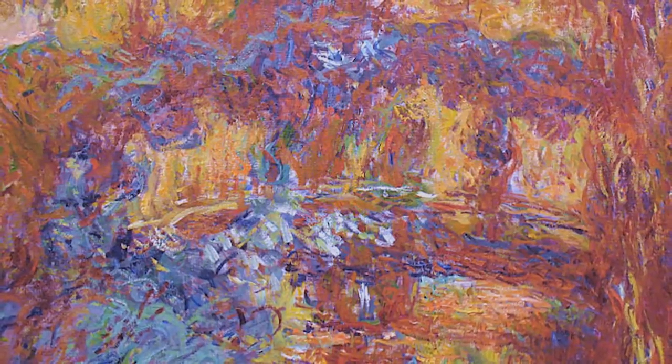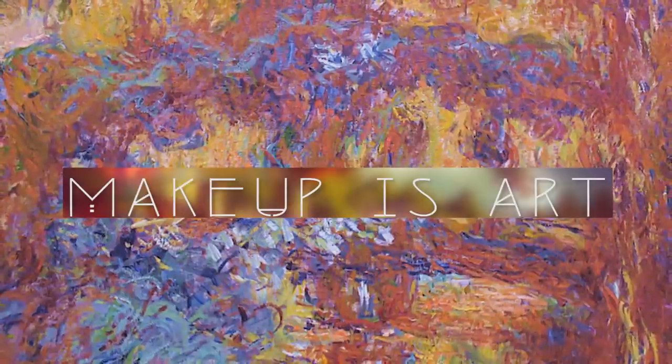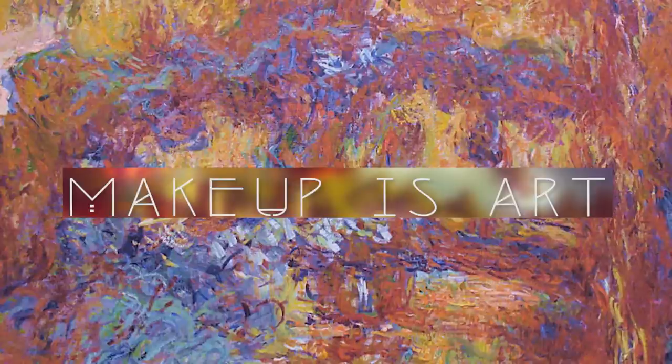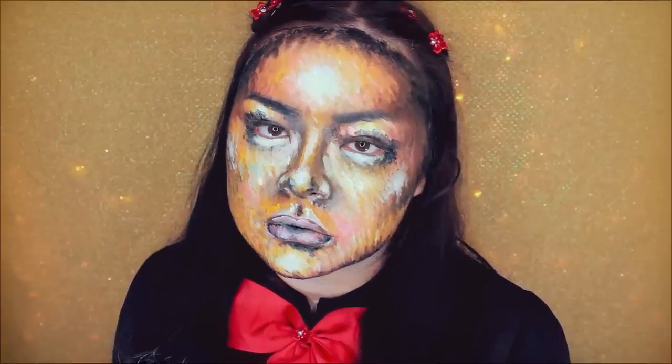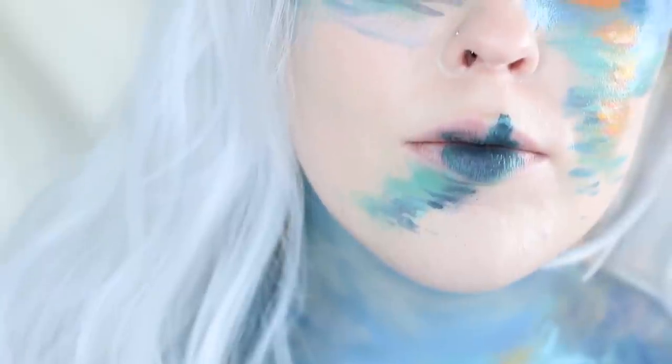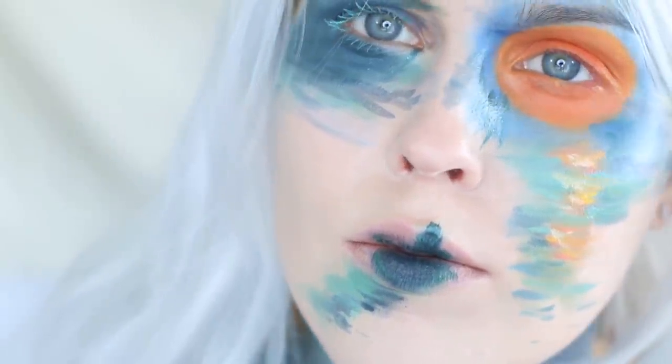Hello everyone and welcome back to my channel. Today's video is actually a collaboration called Makeup is Art. Today we're going to show you how makeup can actually be very creative, very artistic, and actually an art form. Because to me it is. So I am collaborating with three other really talented YouTubers.